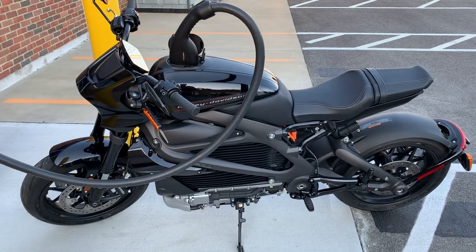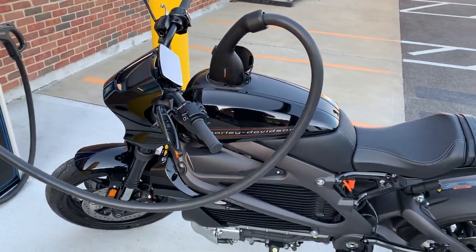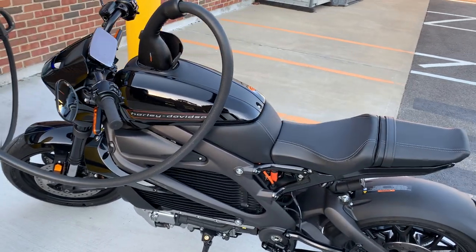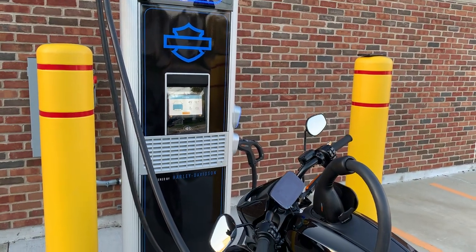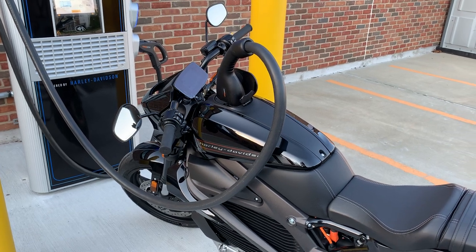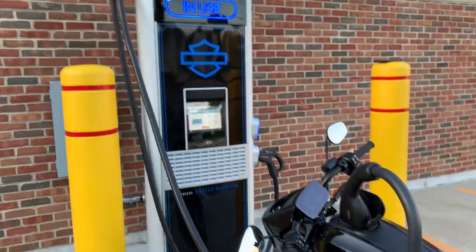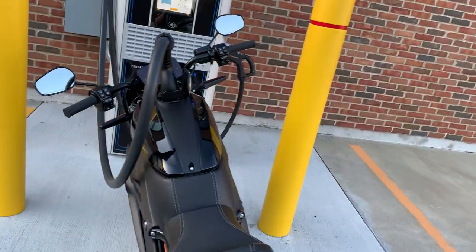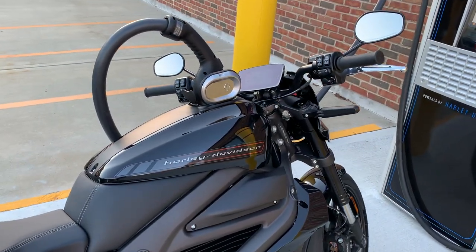Harley-Davidson recommends that because DC fast charging is a little bit stressful on the battery — because it charges so quickly — they have a ratio of basically one fast charge for every four charges at home. They don't want you going to a fast charger every day. Shouldn't be a problem for most people, especially if you're plugging in at work to a regular 110 outlet or regular AC outlet.